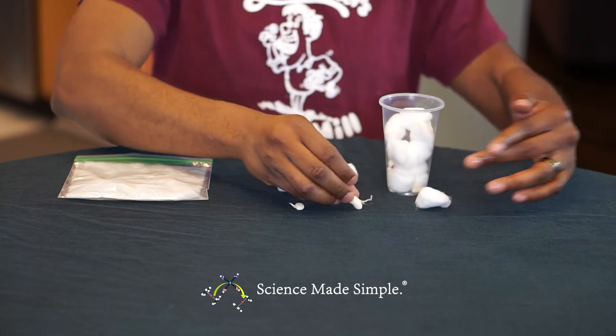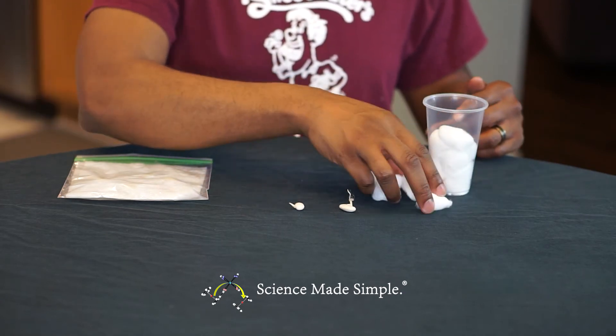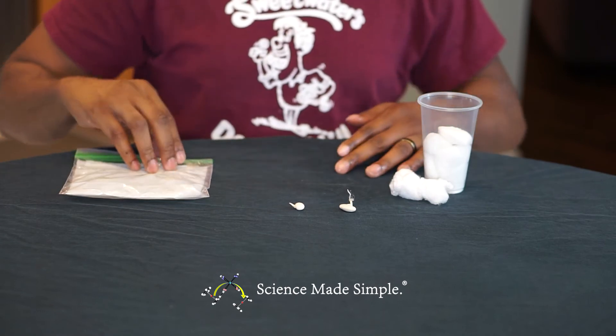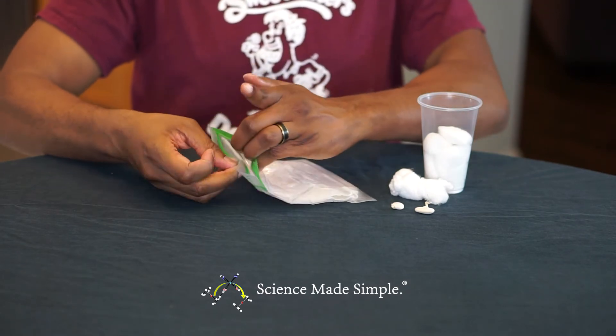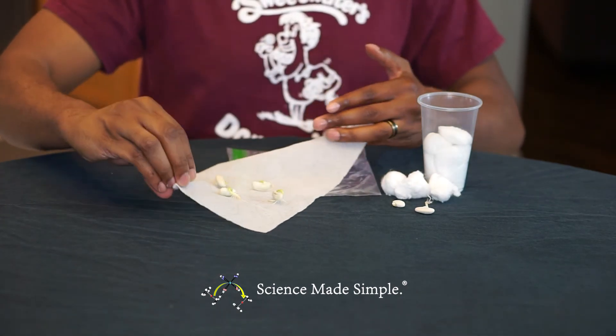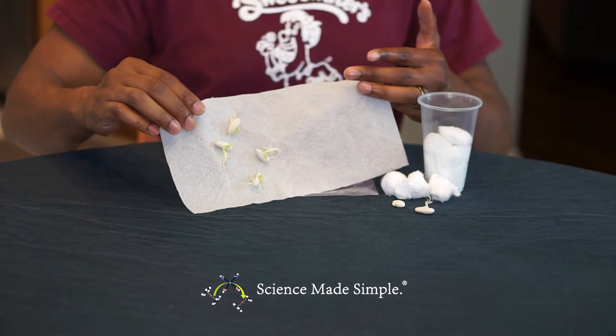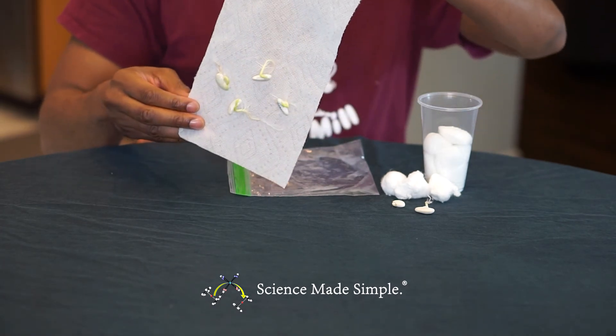It's been about four or five days since we started our experiment with the bean sprouts, and I'm pretty excited because I can already see that something is going on. In the experiment using the cotton balls, we can see that there are definitely some sprouts beginning to grow. In the experiment using the Ziploc bag, there are also some sprouts beginning to grow — in fact, there appears to be a little bit of a root system. So both methods are successful despite the fact that there is no soil.